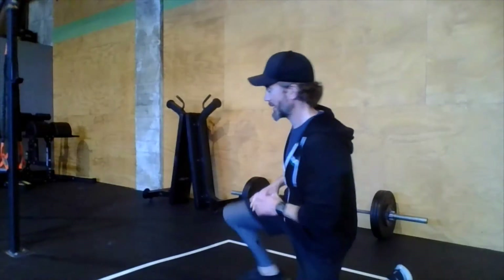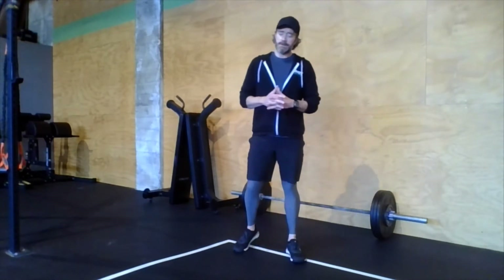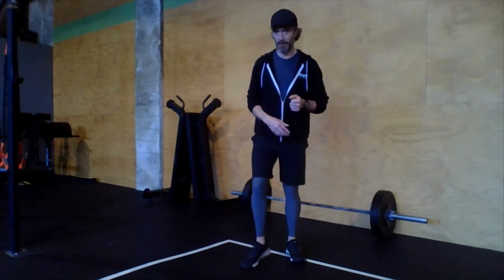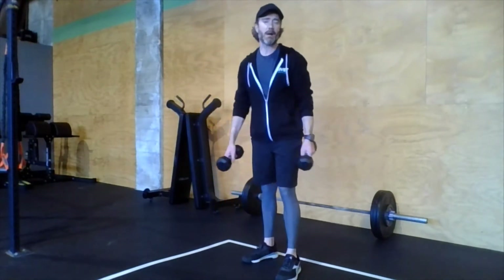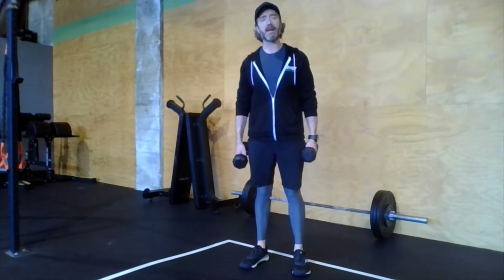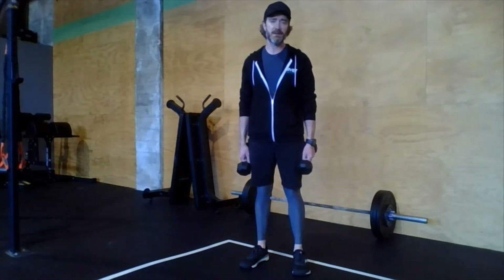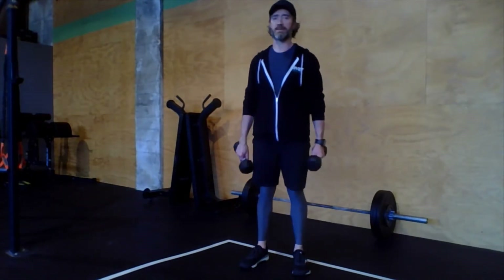Devil's press — you've got a set of 20 in the workout. It's a combination of a double dumbbell snatch and a burpee: there's a burpee hidden inside and some dumbbell work. Whatever dumbbells you have today, I would probably not go too heavy, although the original version of this workout calls for relatively heavy dumbbells.